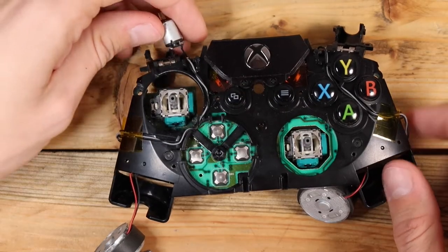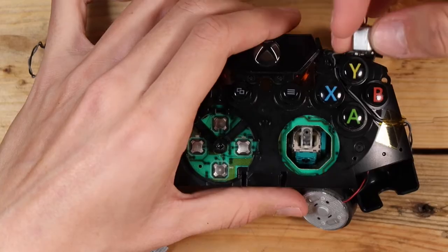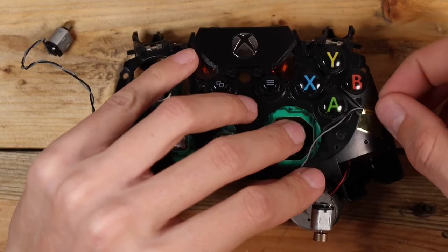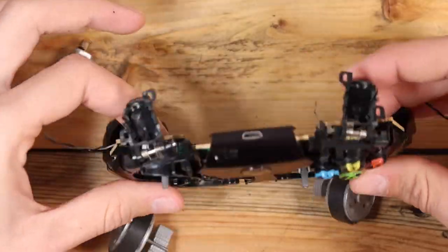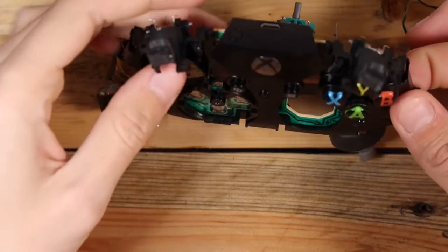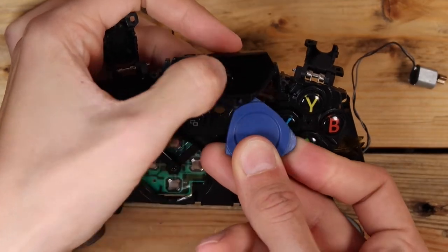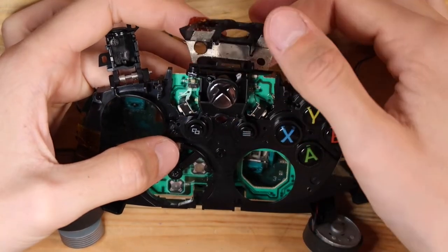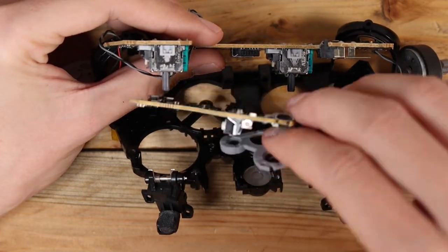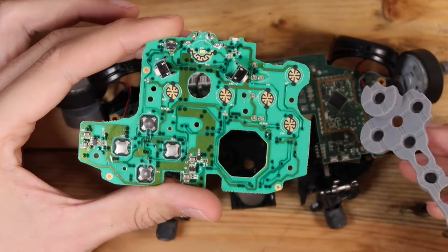The trigger vibration motors can be moved to the side to allow more manoeuvrability of the PCB. Now we have access to the last screw holding down the bottom PCB. The shroud around the Xbox button can be unclipped with the pry tool — it also helps to press the button down at the same time. With the PCB out, all that's left to do is remove all the buttons, ready for a bath.